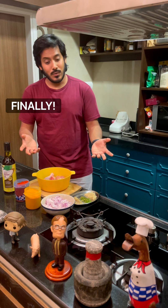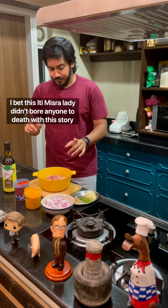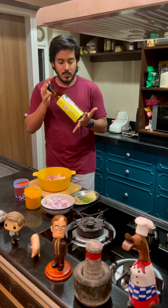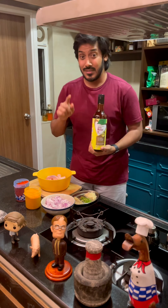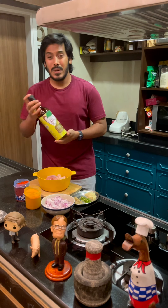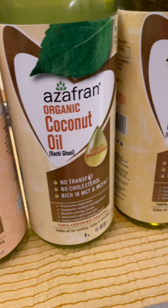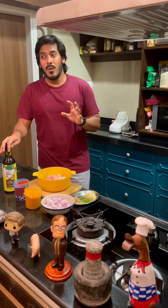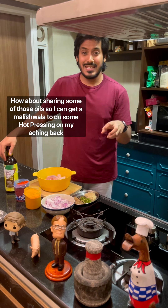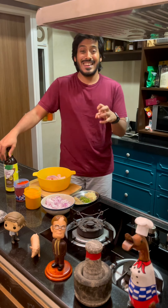Today I'm going to share this recipe, which I learned from Iti Mishra — shout out to Iti Mishra. The reason I have this interesting oil here is because this recipe uses a significant amount of oil, so you want to use really good oil. This is a company called Azafran which manufactures organic cold-press oils. For those not familiar with cold pressing: typically mass-manufactured oils use heat to produce the oils.